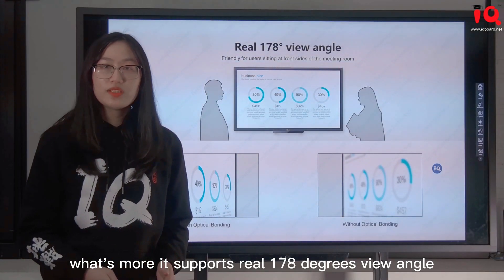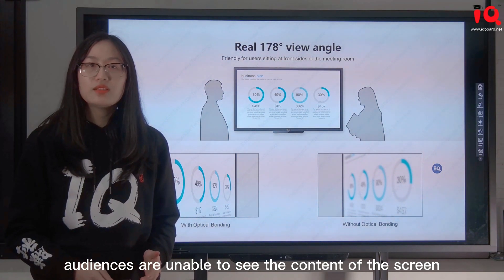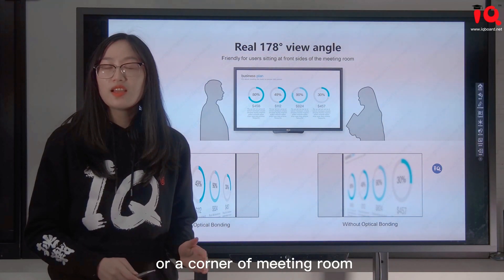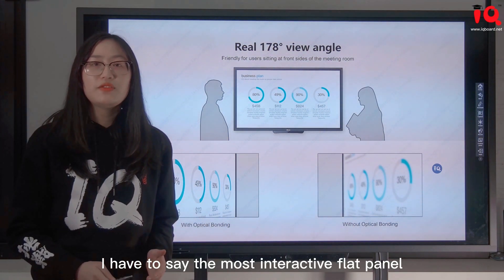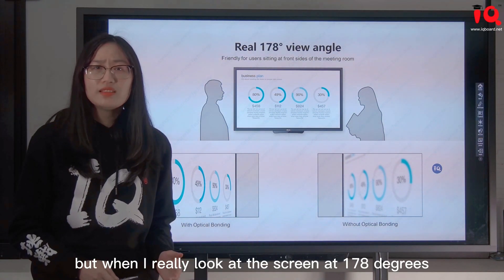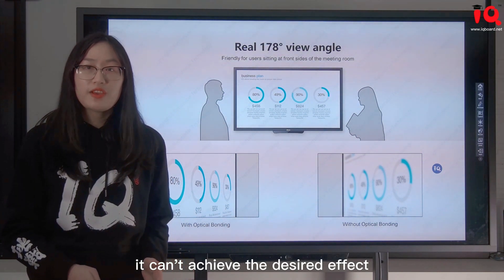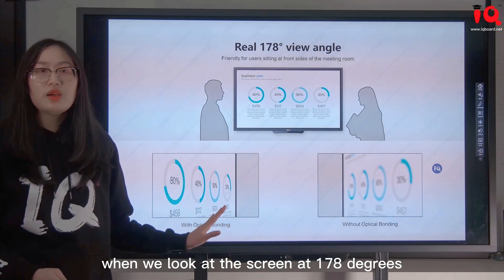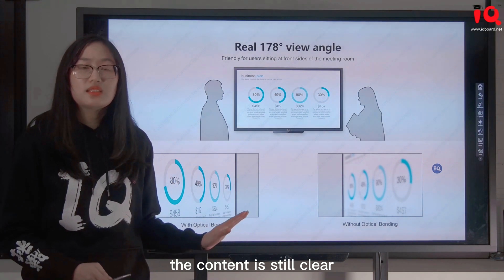What's more, it supports a real 178-degree view angle to deal with situations where audience members are unable to see content when sitting at the front sides or corners of the meeting room. Most interactive flat panels claim 178-degree view angle, but when you actually look at the screen at 178 degrees, the content is blurry and almost invisible. However, with optical bonding, when we look at the screen at 178 degrees, the content is still clear.